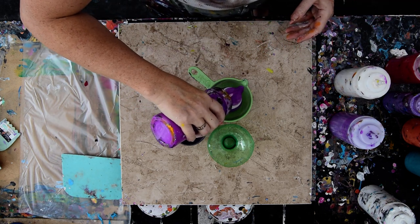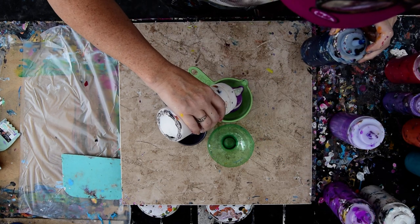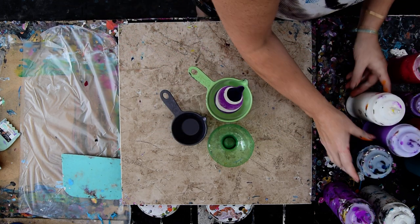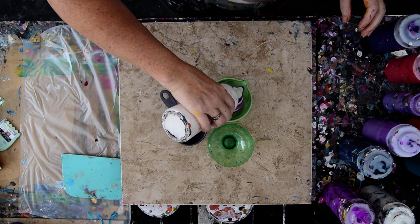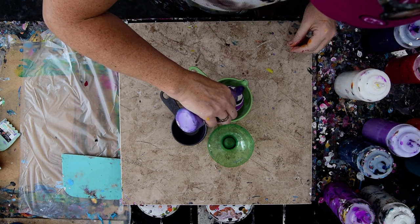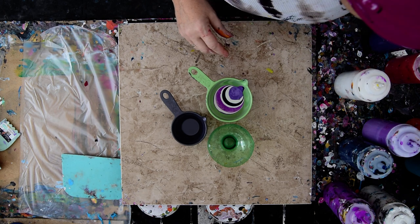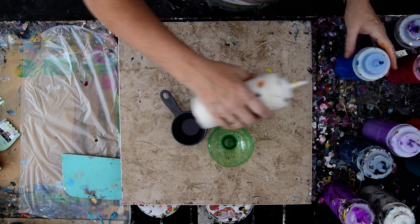I just mixed some paint and I forgot to shake one — it all mixes in, so I'm not too worried about that. I want to keep remembering to put my white in. I've got some pretty metallic or shimmering paint. I use Golden's Iridescent Pearl Fine when I am going to try and create a metallic effect inside my paints.